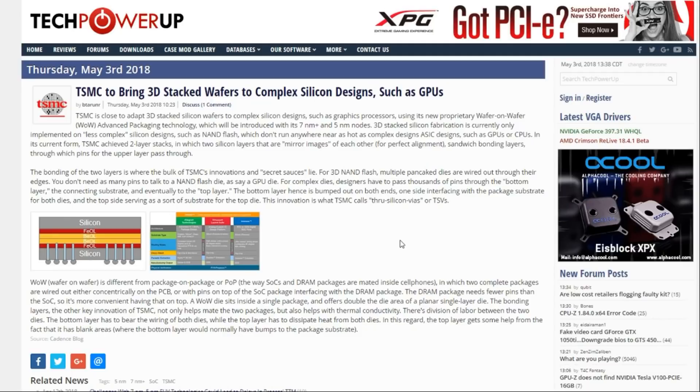Some of you actually messaged me about this topic while I was at work today, so I came home, found this article on TechPowerUp, and decided to check it out. Basically what TSMC is saying is on their 7 nanometer plus — so we're talking probably 2020 or 2021 at the earliest — and their 5 nanometer nodes, they're going for 3D stacked silicon fabrication.